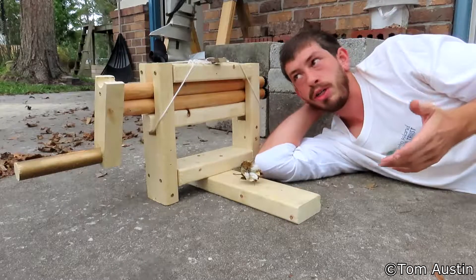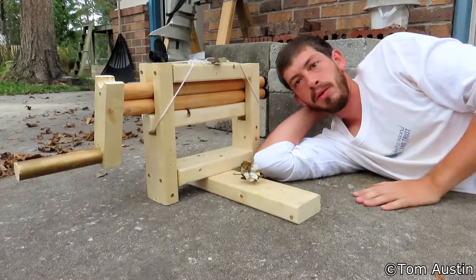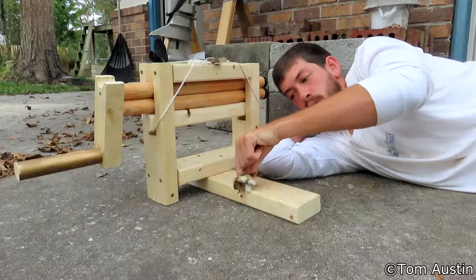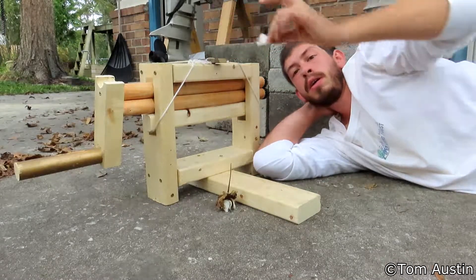Today's video is just a quick demonstration on how a double roller cotton gin actually works. This is the gin that you saw me build in the first video of this series, and today I'm going to show you how it will actually gin Sea Island cotton, as well as demonstrate how it will not gin upland cotton.